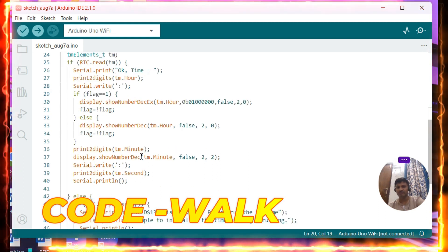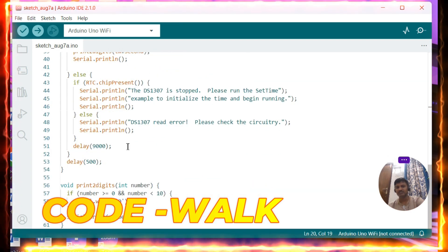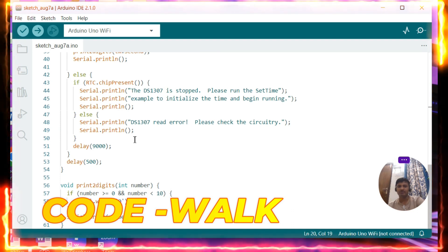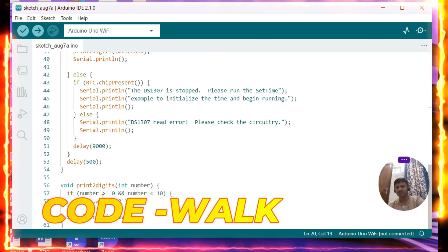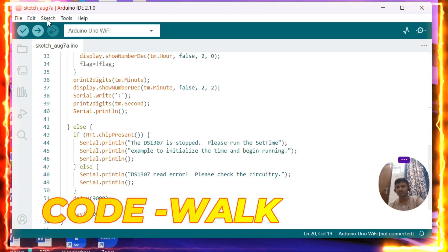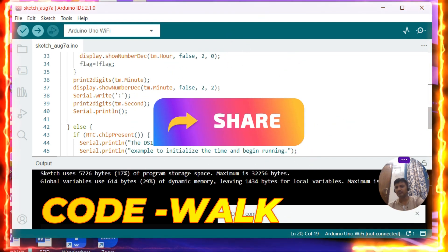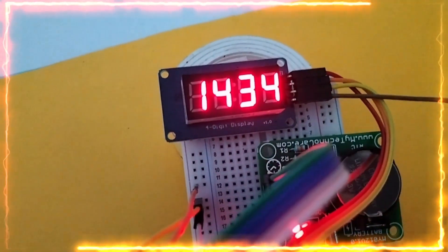The time is printed in 24-hour format. If the RTC time cannot be read, you will get an error because the chip was not found or the time was not set. Now let me go to the sketch, verify and compile it — and it is successfully compiled. Here is the demo — you can watch it.